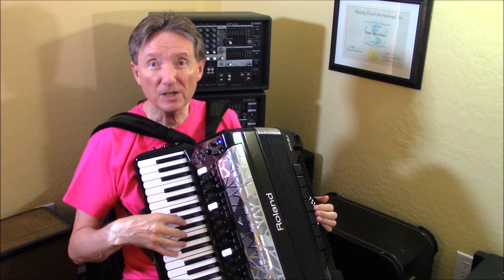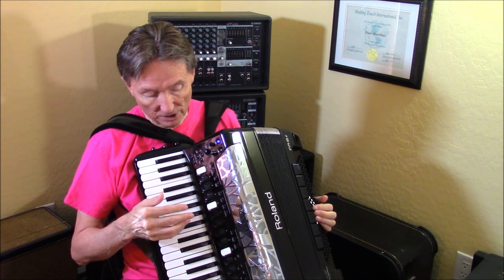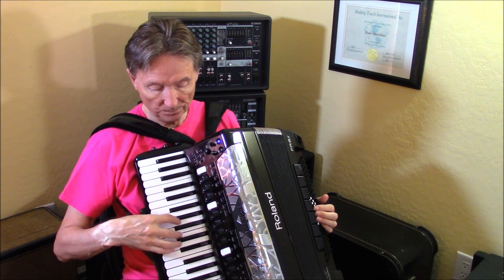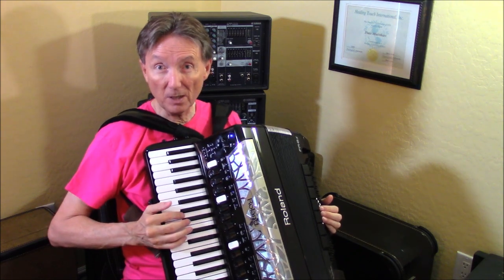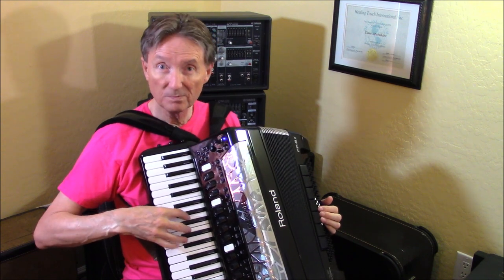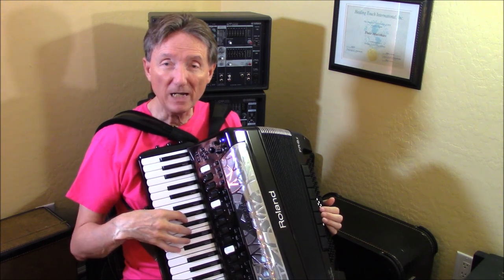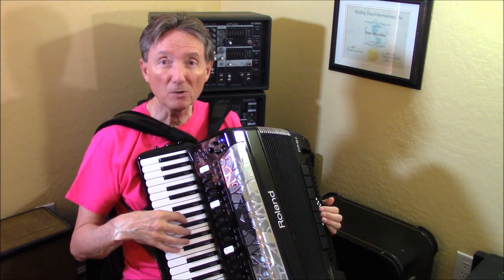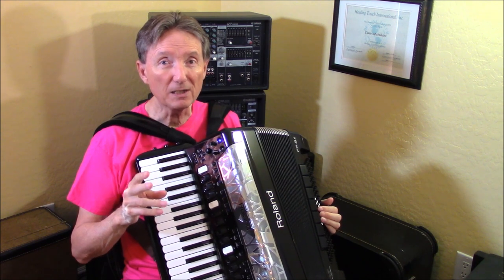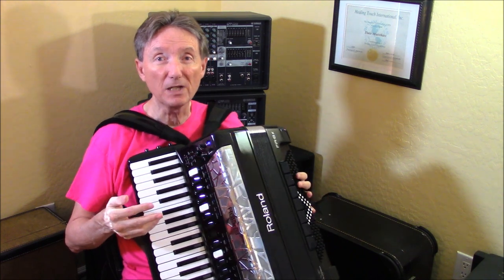But if I change my accordion sound — like right now it's on master and I'm going to change it to this little musette here — and if I hit the palm bar, it's going to go back to that orchestral sound. Hit the palm bar again and it comes back to the accordion sound, not master. If I didn't have master turned on, it's going to come back to whatever accordion sound I had last turned on.